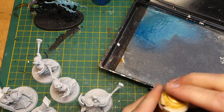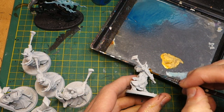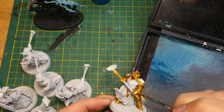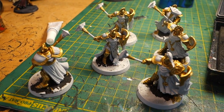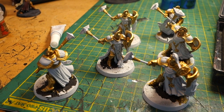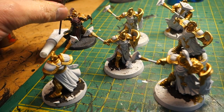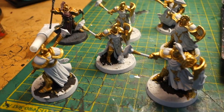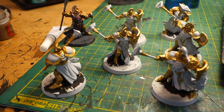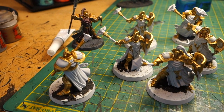The first thing to start with was painting all the gold areas. I'm using Retributor Armor for that, which gives a nice gold color, and I'm painting all this in a big batch to get them over and done with as quickly as possible. I've established my color scheme and I'm doing the units in blocks — there are eight Sequitors — painting mass production style, starting with all the gold, which is the easiest, then I'll wash the gold and start blocking in all the base colors.